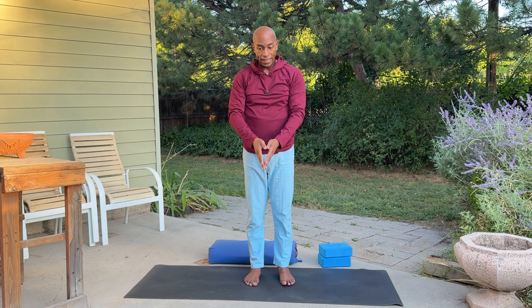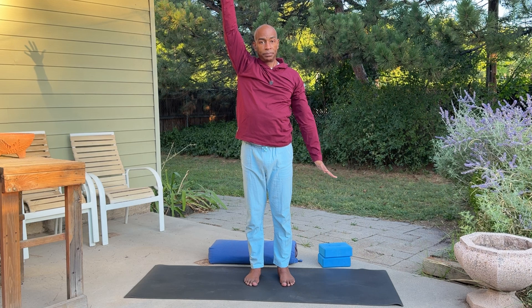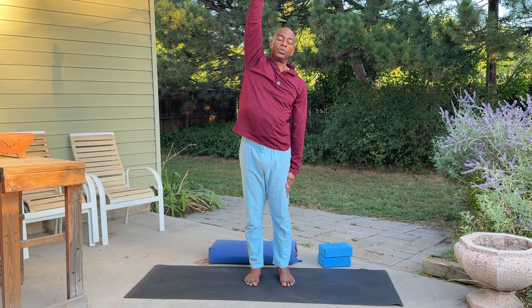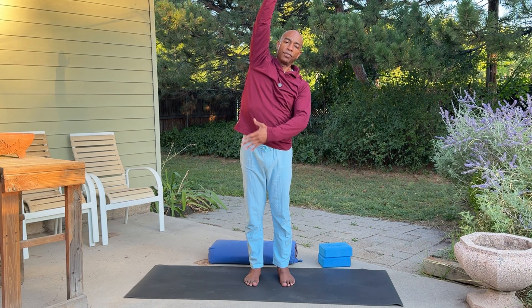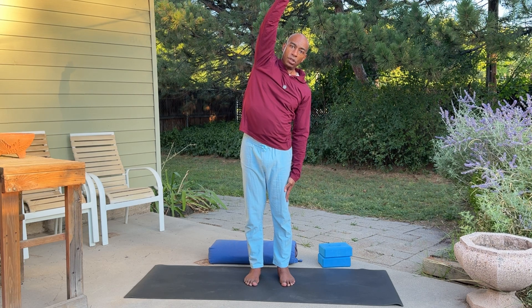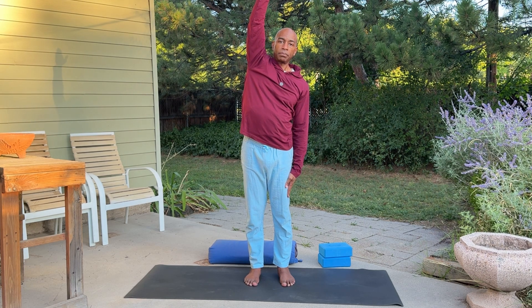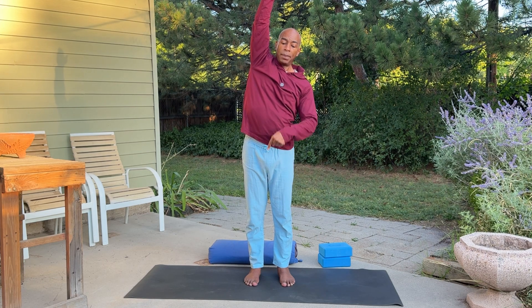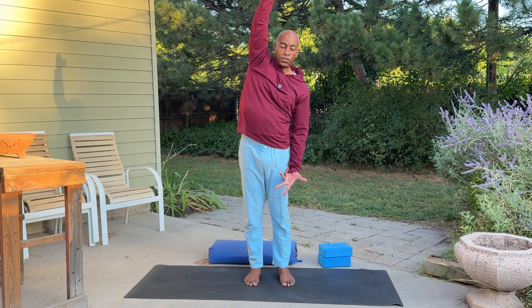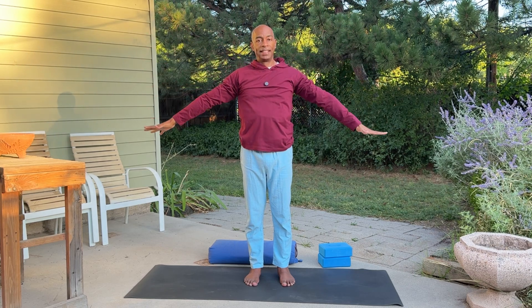Let's do some side bends. We're going to inhale, reach out and up. On the exhale, just bring your right arm down to your side. Inhale, keep reaching through the left hand up. Exhale, a little bend to the right side of the room — not too far, just enough where you feel that natural lengthening through the side of the body without any pinching on this side. As the left hand is reaching up, press the left foot more into the floor — it'll create a little subtle extra lengthening through the side of the body. Let's free this right hand, inhale, come up, stand tall and straight. Exhale, bring both arms down to the side, finishing that round.